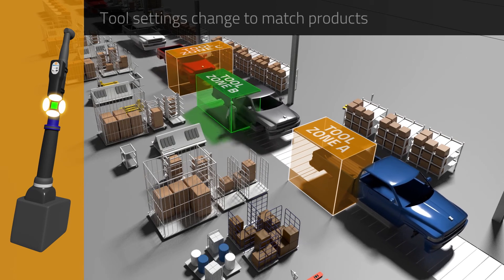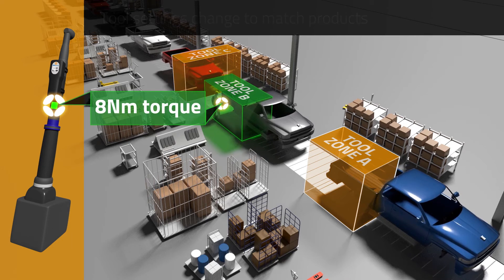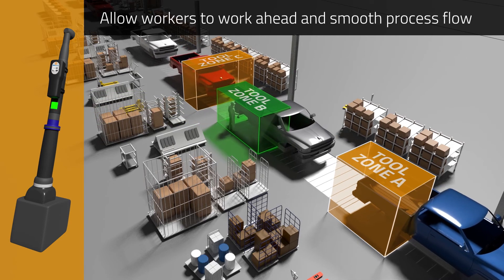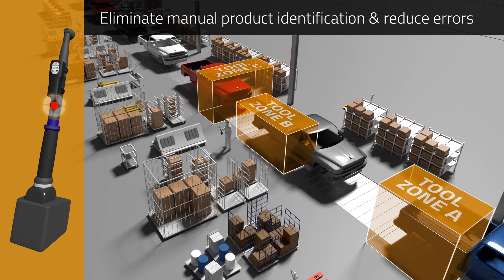Different products can be made on the same line even if the assembly operation or device settings vary. Workers are also able to smooth production flow by working ahead or catching up, and production errors are reduced by ensuring tools are correctly enabled and configured for each specific task.